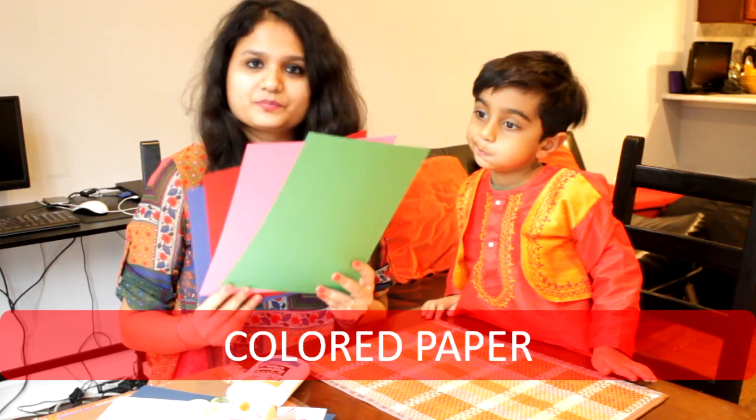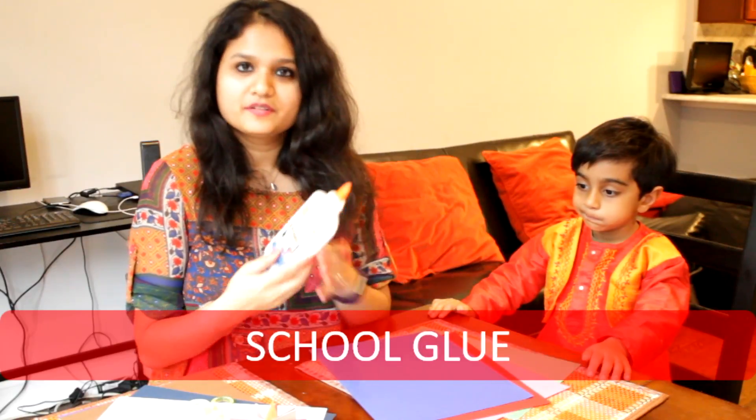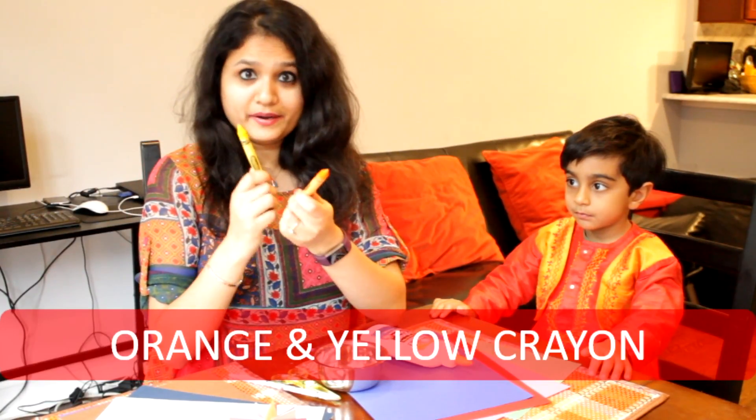So let's go over the material list. What we will need is some colorful papers, school glue, scissors, a pencil, crayons in yellow and orange, and a katoori or a bowl and a lid.